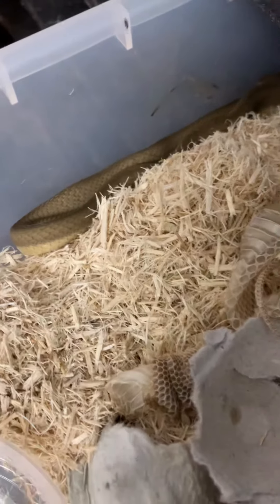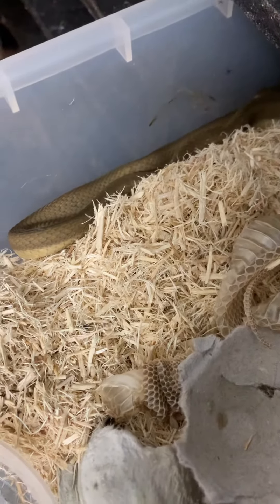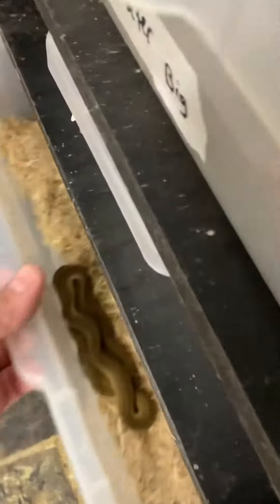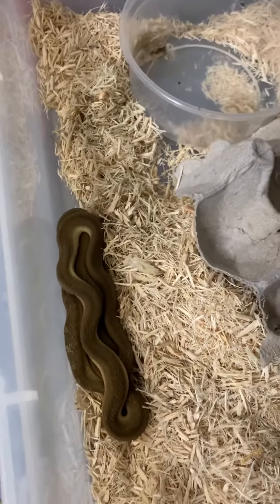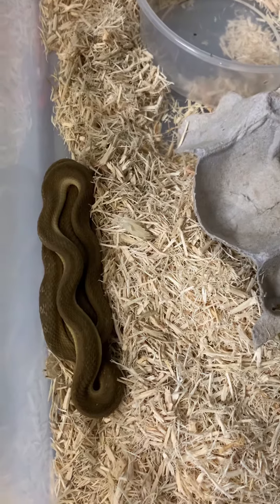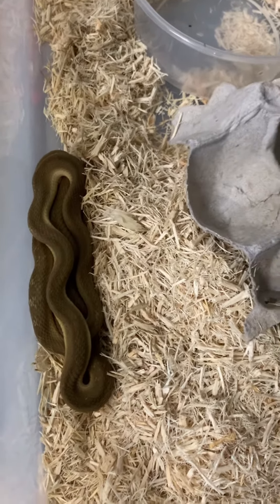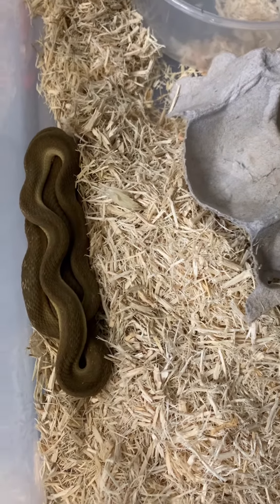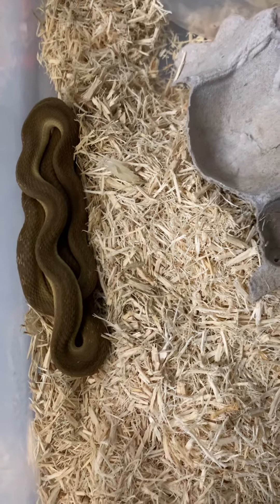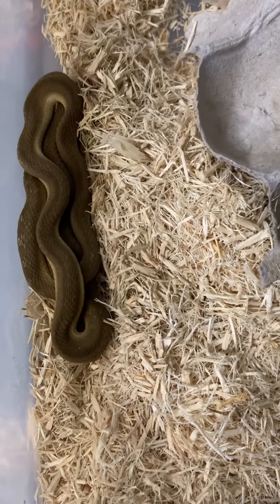24 to 30 inches is the max, and these juveniles are going to be a lot smaller than that. You'll want to prepare and make sure you've got the right egg size for what you're ordering. I often recommend to my customers to get adults so that they can get the proper food for them.